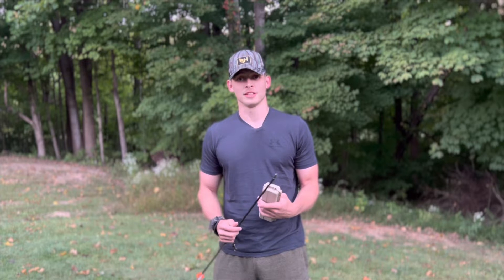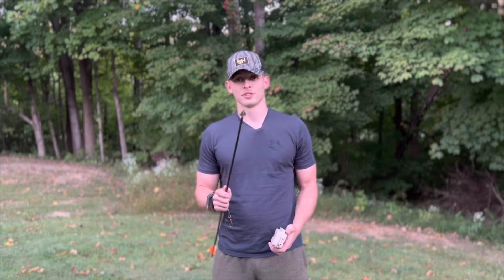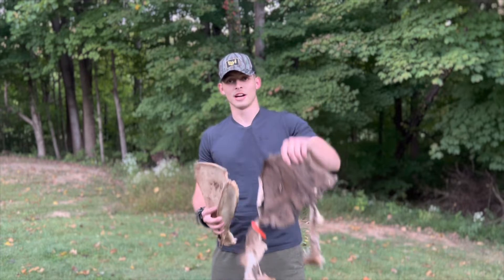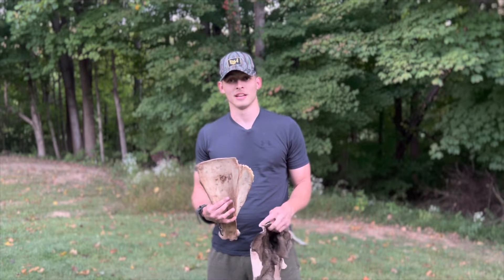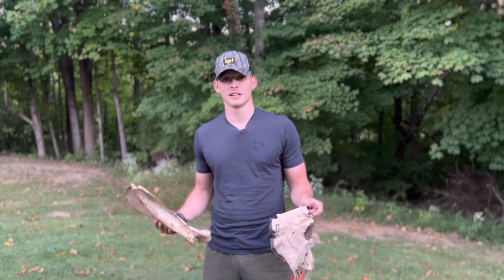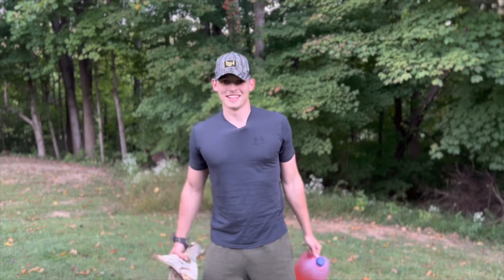We're going to do an accuracy test with these broadheads compared to the field points. We're going to do a penetration test with about two feet of cardboard layered up, and then another penetration slash durability test with a deer hide, a big old cow hip bone, and two feet of layered cardboard behind it. Our final test will be a blood slash bleeding test to see how well this will make a deer bleed out with a jug of water. So let's get after it.